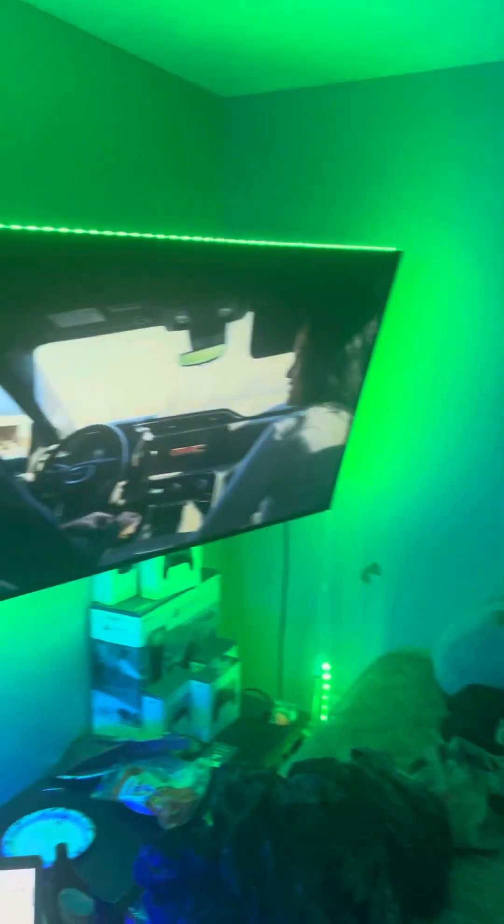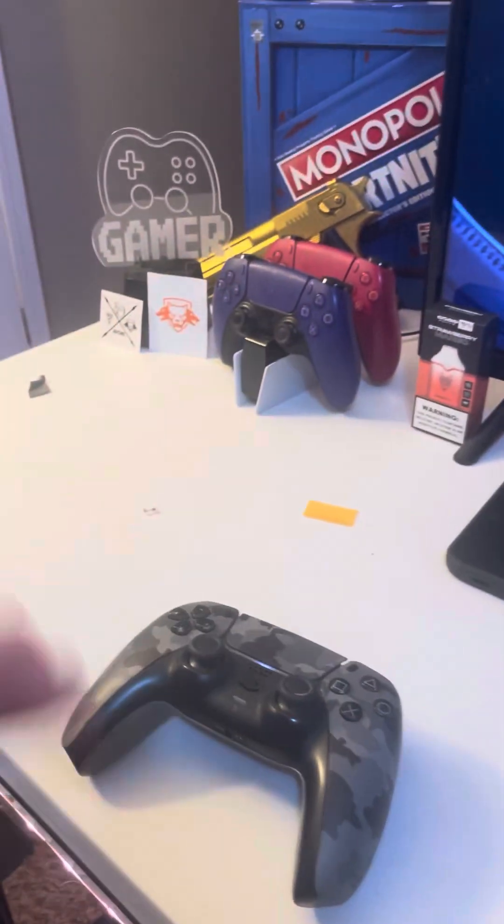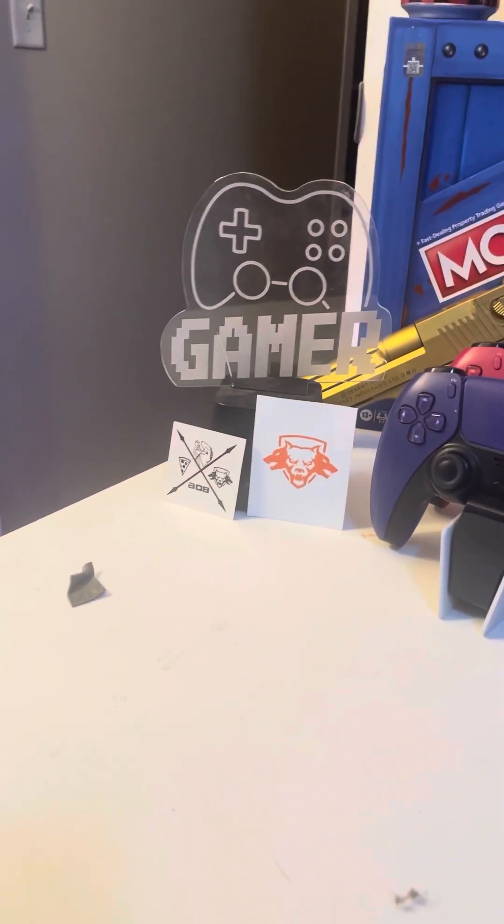What's up guys, Lay the Gamer here coming to you in a video today. I'm showing you my outdated gaming slash bedroom tour. So let's get into it. Basically we walk down the hallway and the first thing you see is the smart light bulbs, and then basically come in — you got the game zone.